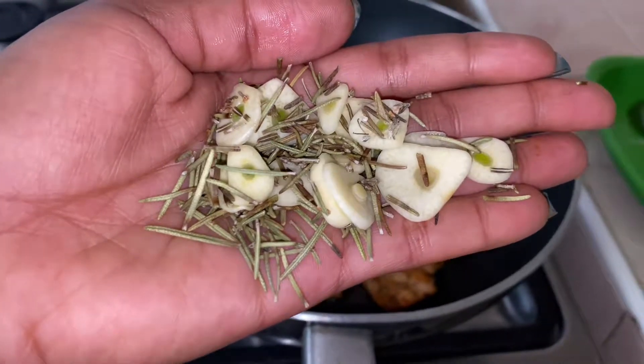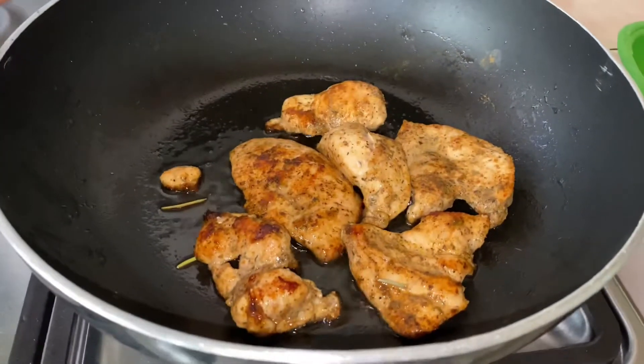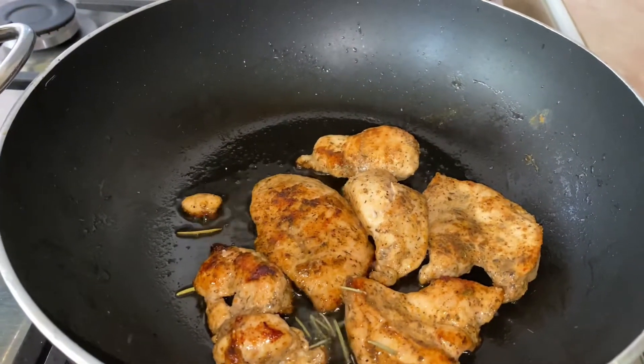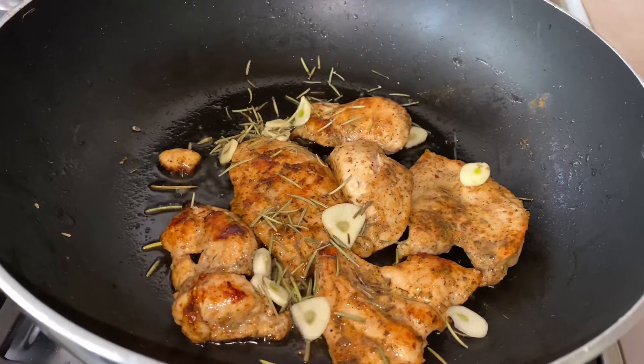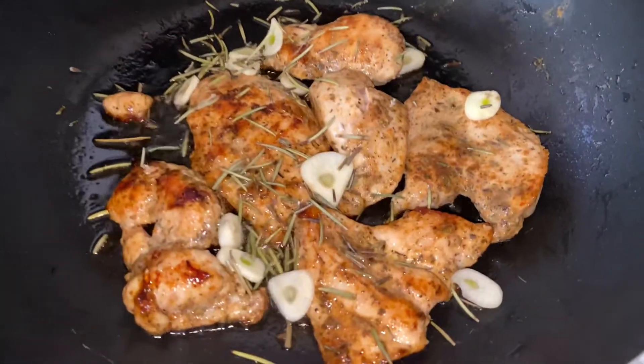You might want to do this overnight if you want to cook it the next day. I added some oil on my pan and then added the marinated chicken, ensuring I let it cook on both sides for three to four minutes until golden brown. Afterwards, I went in with my dried rosemary and garlic.